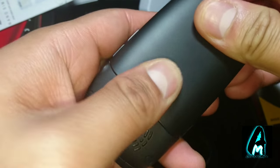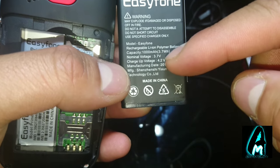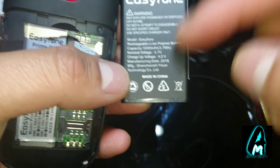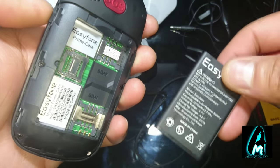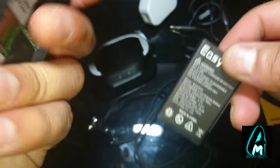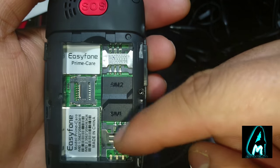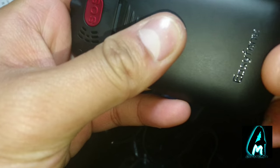Taking the back off, you can see the battery — it's a 1000mAh battery capacity, which is decent for a phone like this. It won't run out easily since there's not much to drain it like a smartphone would. The microSD memory card slot is here, and there are SIM1 and SIM2 slots so you can put two SIMs in — for example a local SIM and an international SIM for calling abroad.